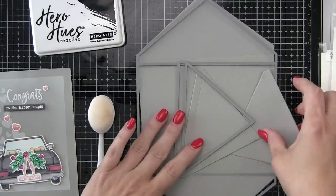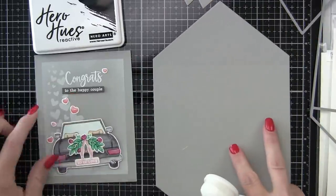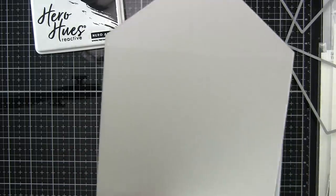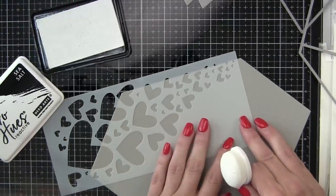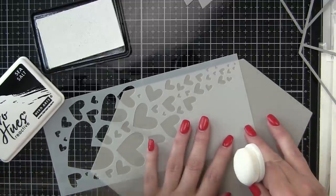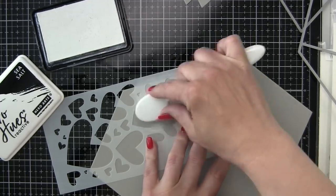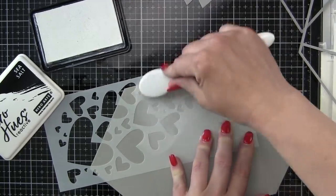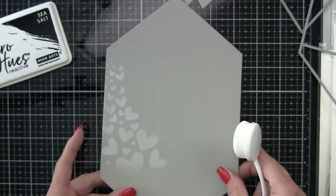For our envelope, we're going to be using the A2 V-flap envelope die from Simon Says Stamp, which allows you to create your own custom envelope. What is better than an elegant, beautiful wedding card like this having a matching envelope? So we're going to die-cut the components from some smoke gray cardstock. We're going to then take our middle panel while it's still flat — before we've folded it or scored any of the lines — and use that same Fading Hearts stencil to add some detail along the left edge. On the front of the envelope it's going to be very subtle and clean.